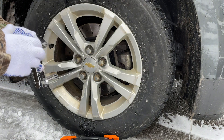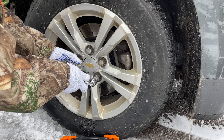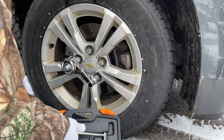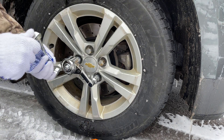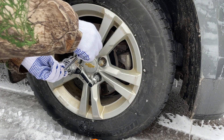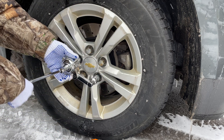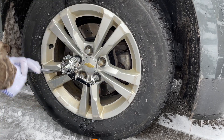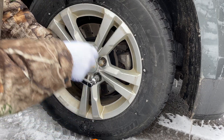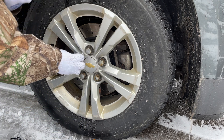So we're going to apply it to our lug nuts — this is the one we're going to remove, and this is where the hollow sleeve will go, just like that. Then we take our handle, take the square end of the handle, put it on, and it gives you enough leverage to make easy work of the lug nut, just like that.